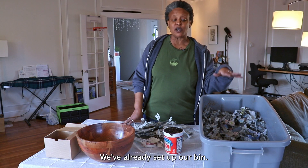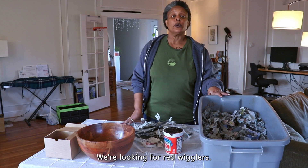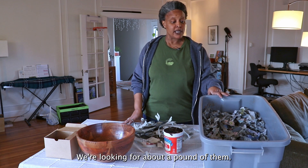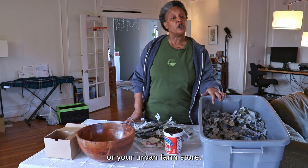We've already set up our bin and we have our moist bedding. Our next thing is going to be the worms — we're looking for red wigglers. We're looking for about a pound of them, and we always recommend that you try to find them at your local nursery or your urban farm store.